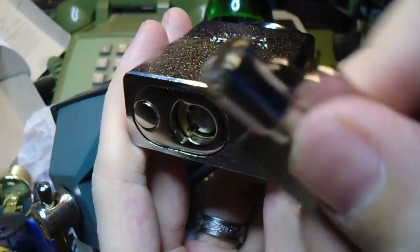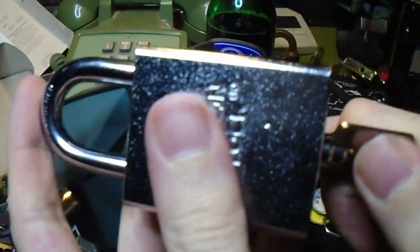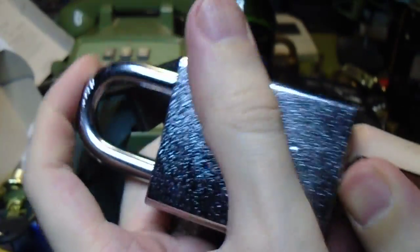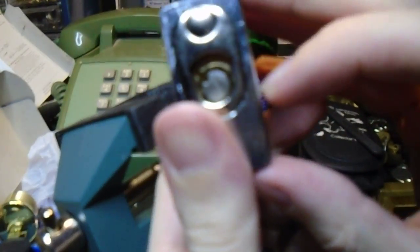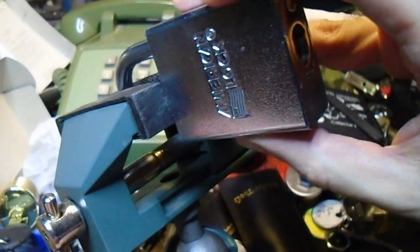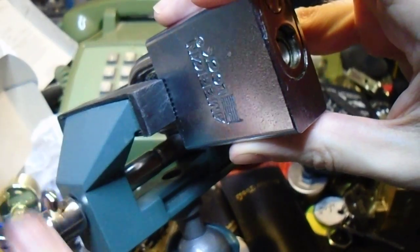Here's the key for it. There's nothing particularly special about the tubular lock compared to others, aside from the fact that you don't see them in padlocks very often. They do have some very interesting varying spring strengths between different pin stacks and a few other tricks up their sleeve to make this a little bit more challenging to pick than other tubular locks that you might encounter.